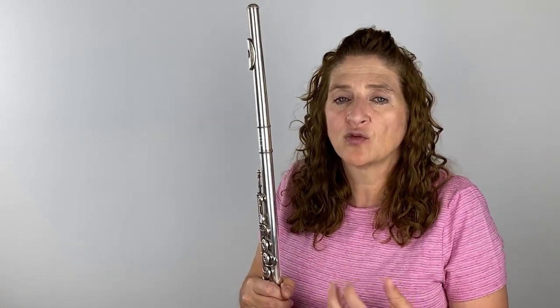Practice that and work on it. Leave me some comments about how it's going — I'm happy to help and give advice along your vibrato journey. Anyone can get it, and it makes your tone so much more lively, resonant, and warm rather than a dead tone. That's today's flute tip — if you liked it, press the like button, comment below, subscribe, and share it with your friends.